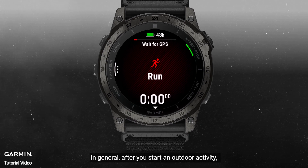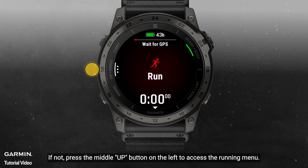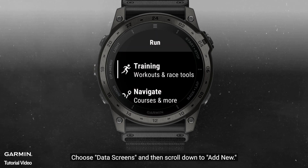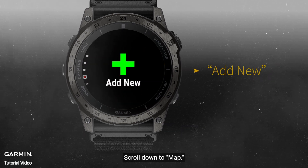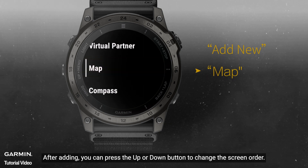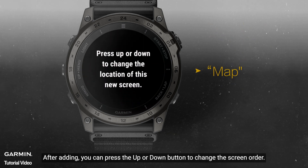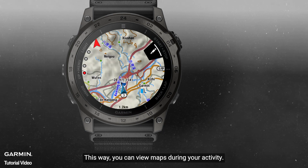In general, after you start an outdoor activity, you will see the map on the last data page. If not, press the middle up button on the left to access the running menu. Choose data screens, and then scroll down to add new. Scroll down to the map. After adding, you can press the up or down button to change the screen order. This way, you can view maps during your activity.